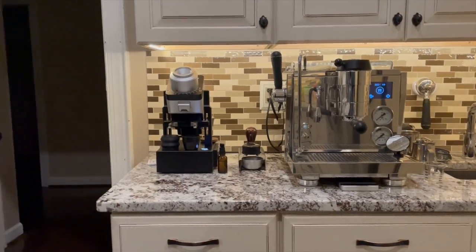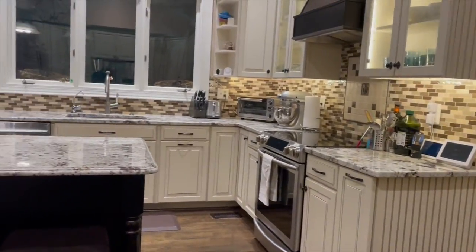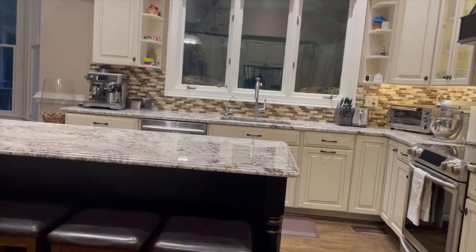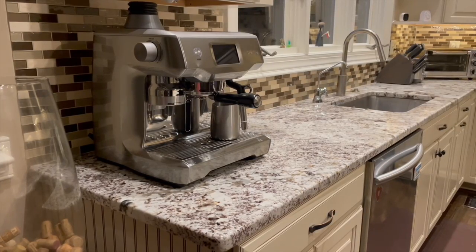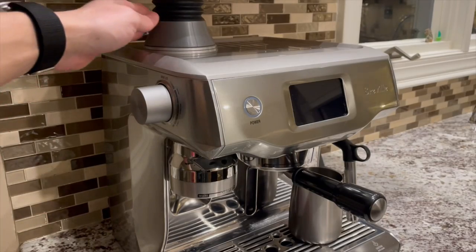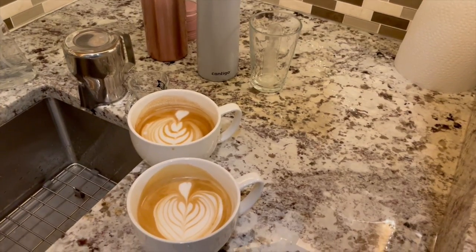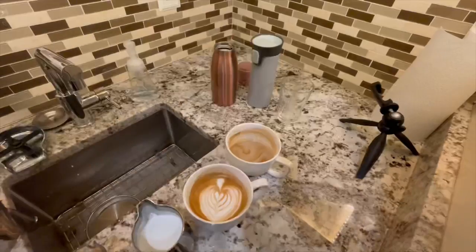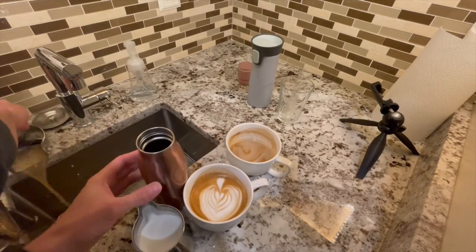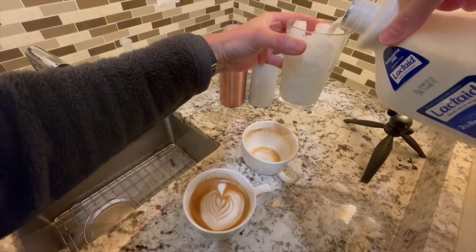I relocated the Oracle Touch to the other side of the kitchen, next to the sink. When I use the Oracle Touch, I use the built-in conical grinder with the Fusedline single dosing setup, and I'm quite happy with that — I can crank out drinks pretty quick. Well, that's all I have for this video. I hope that sharing this experience was helpful. If you enjoyed this video, please click the thumbs up button and subscribe to the channel. Thank you.